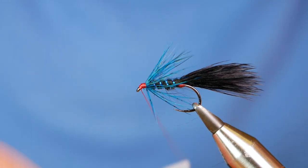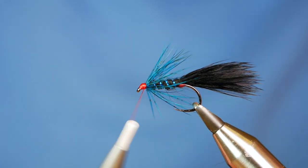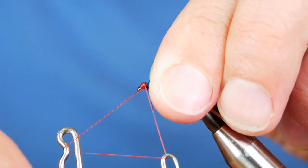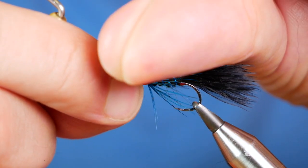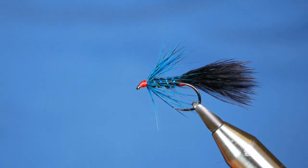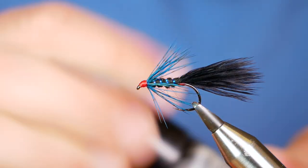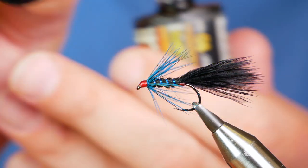I want to finish off by building a nice, in-proportion head. I've tried this with all manner of different coloured threads and I always come back to red — it just works. So save yourself some time, don't bother experimenting over the years, I've done that for you. Red's the way ahead with this fly pattern anyway. It might just be a confidence thing — I think that's half the battle when you're fishing: if you're confident with the patterns you're using, you'll catch fish. To finish it off I'm just going to add a tiny bit of resin onto the head just to protect it.